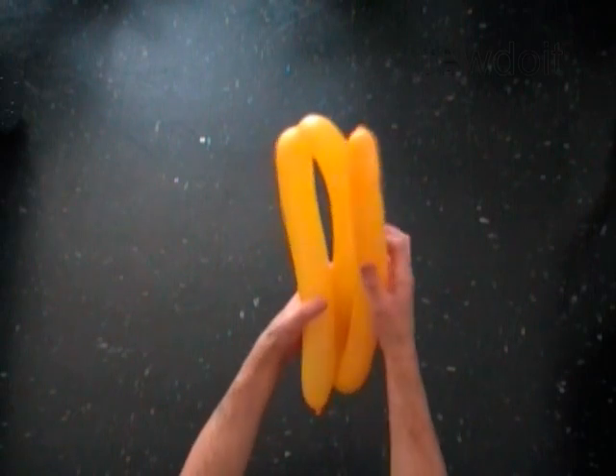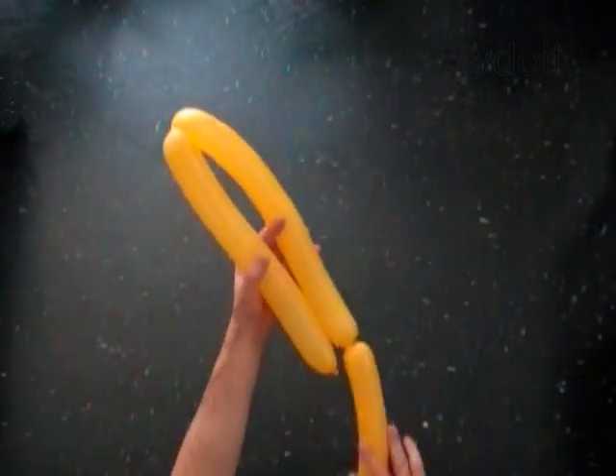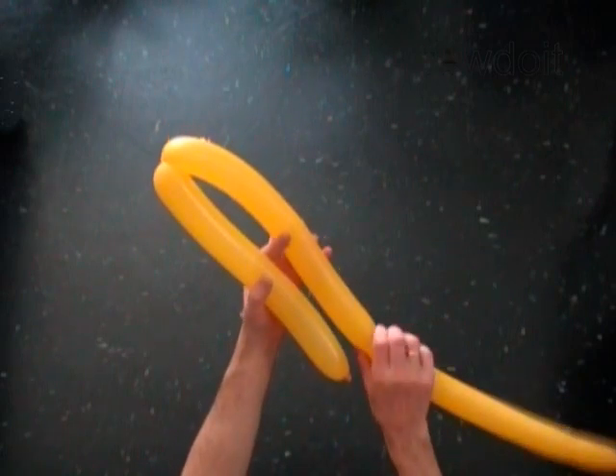Make sure all bubbles are the same size. Redo the bubbles if you have to in order to make the right size.